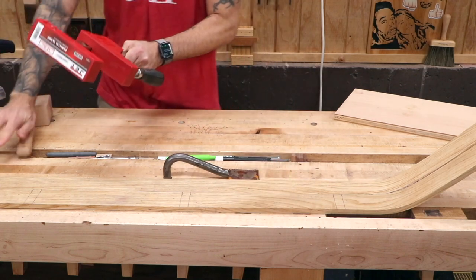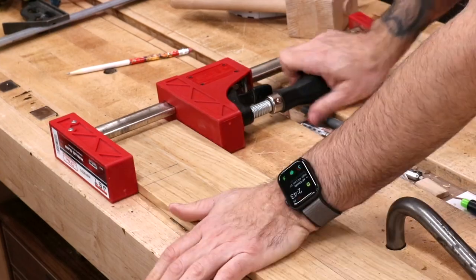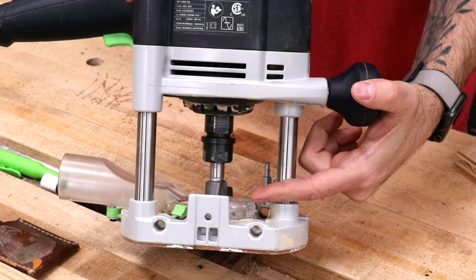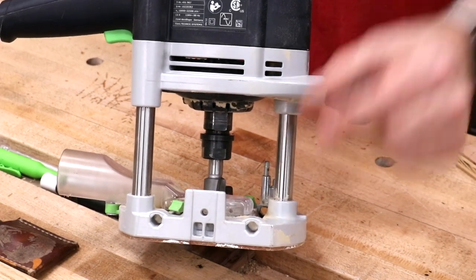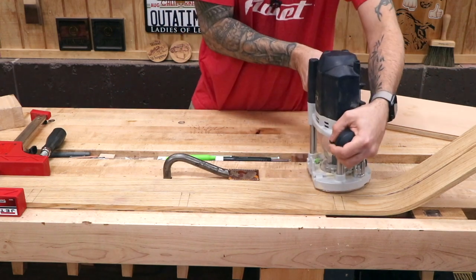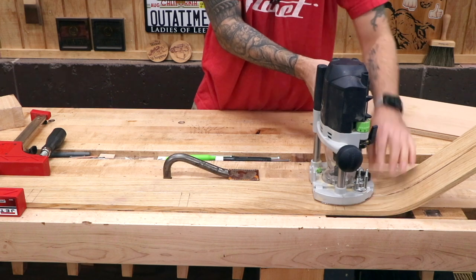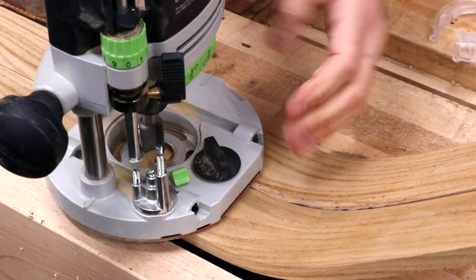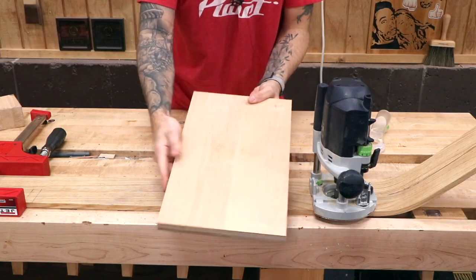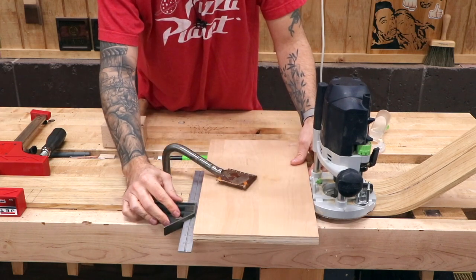First things first, let's throw a clamp on the end so these guys don't slide around. Now I've got my router outfitted with a straight bit — three quarters of an inch diameter — which is nice because we can make these dados and then size our support pieces out of solid wood to the proper size after they're cut. I could simply run it across to create those dados, but I need a straight edge. I'm gonna line up the bit with my lines, then use a scrap piece of plywood that has two straight and parallel long edges and make sure it's nice and square.